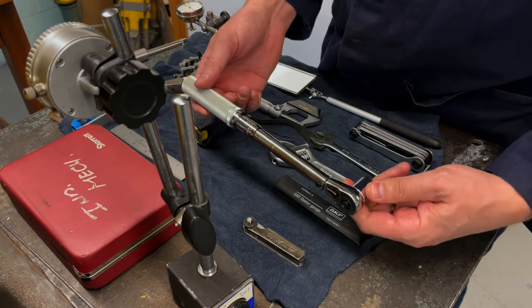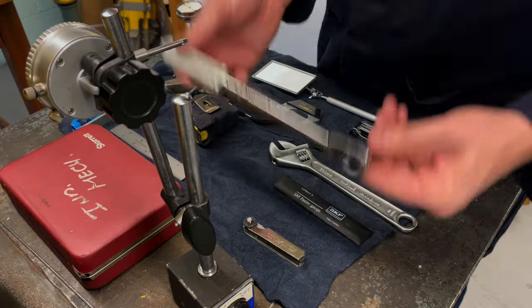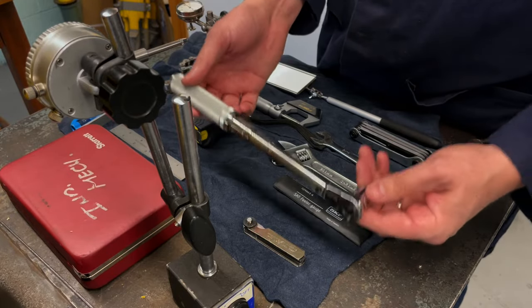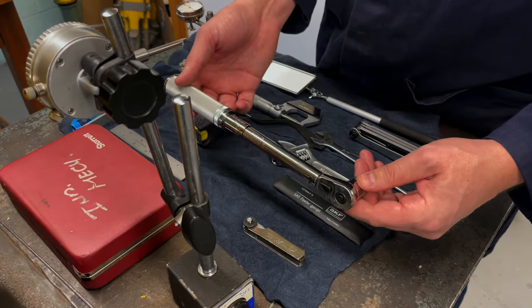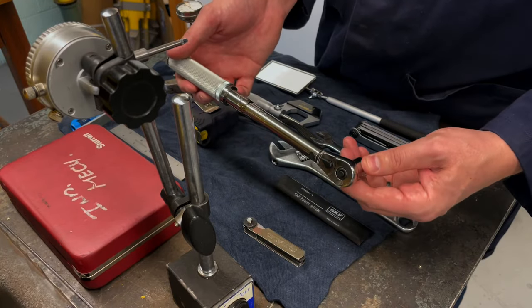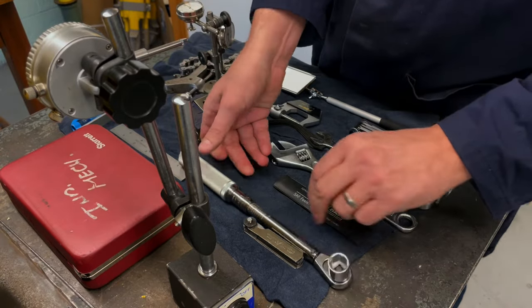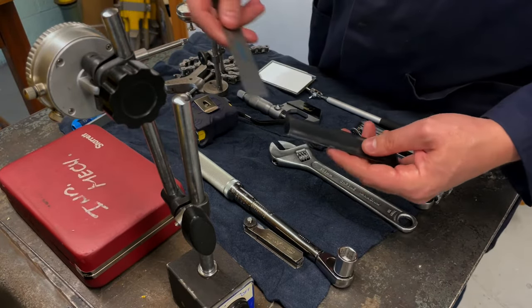We have a torque wrench. When you tighten up the bolts during an alignment, every single bolt that you tighten back down has to be done with the torque wrench so that we know that if by some chance there is some flex in the base or something is changing, we're putting it down exactly in the same spot.